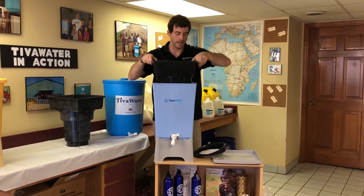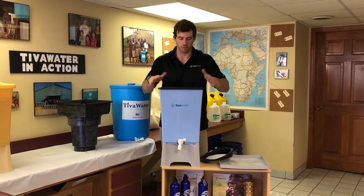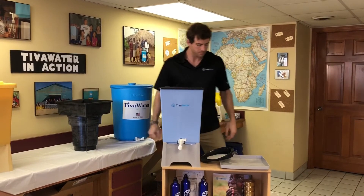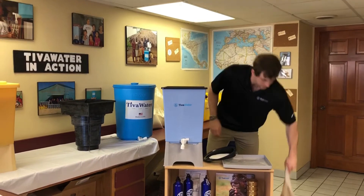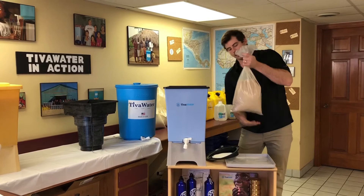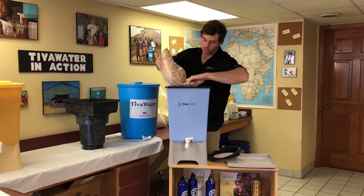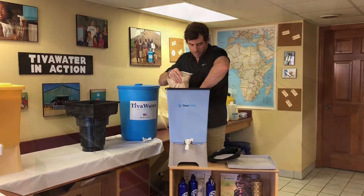Place the black inner bucket inside your blue outer bucket, making sure all four sides are firmly seated. Next, you're going to take your bag of sand — cut a little hole in the top, and turn it over for a controlled pour of the sand into the bottom of the bucket.